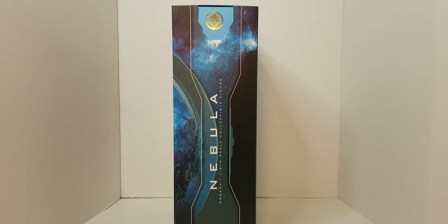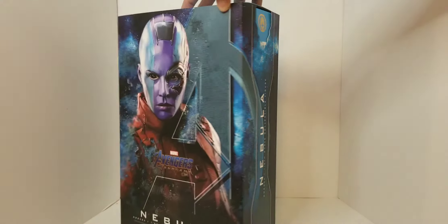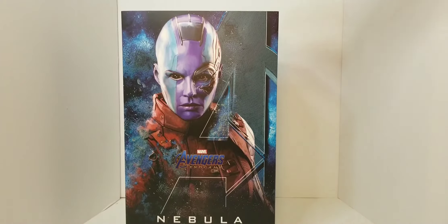That's her model number for Hot Toys. If you look at the shipper box, it says what their model number is — it's always the MMS and then it gives you the numbers. MMS 534 Nebula.